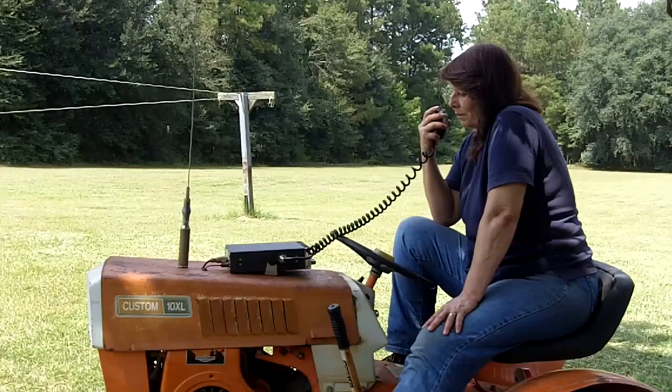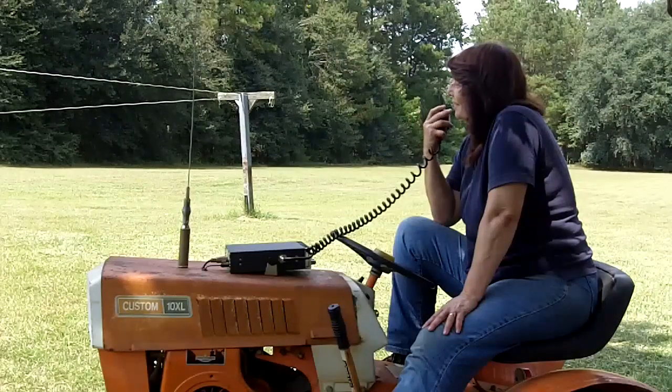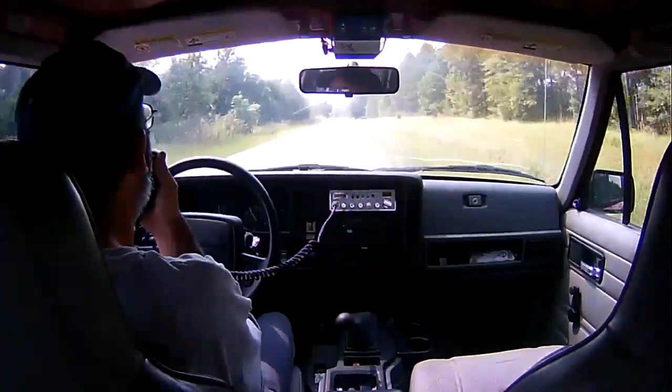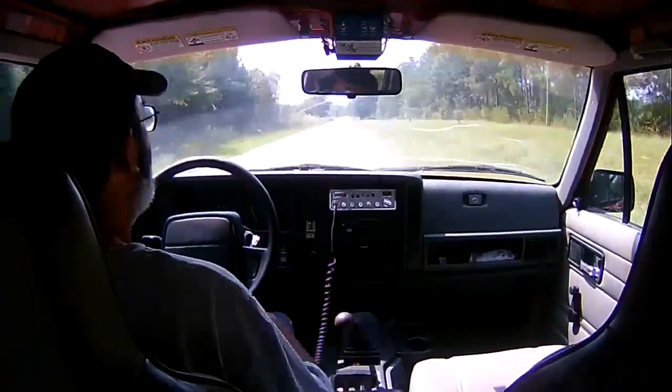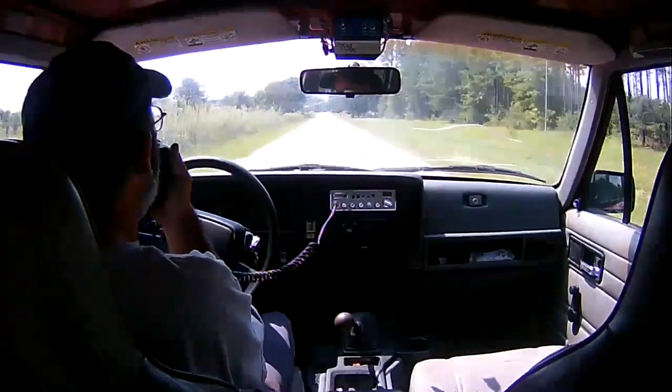At the Tom Restaurant. I can still hear you. Awesome, I can still hear you too. I'm coming up to Tom Restaurant. Awesome, I can still hear you too.